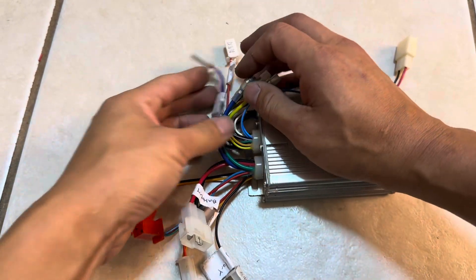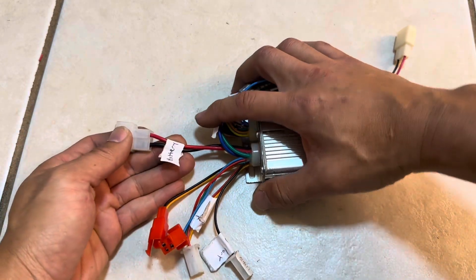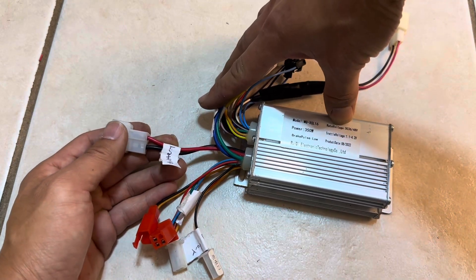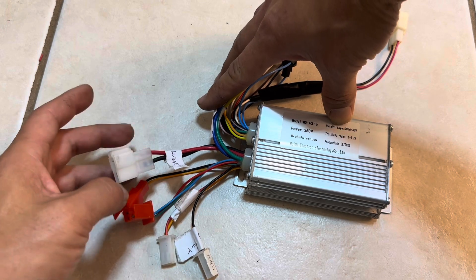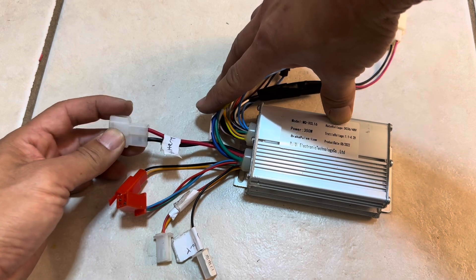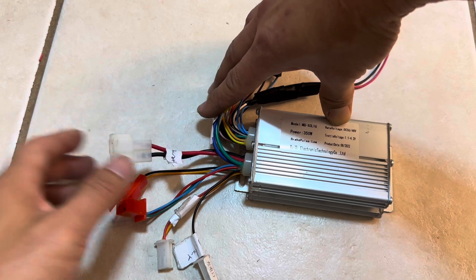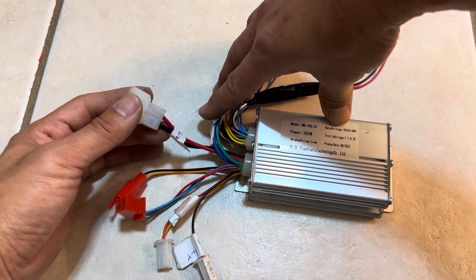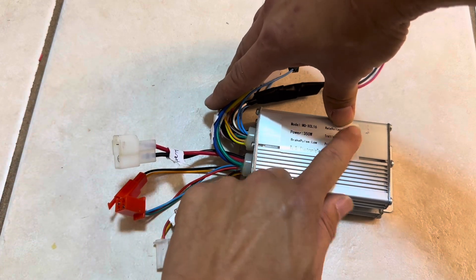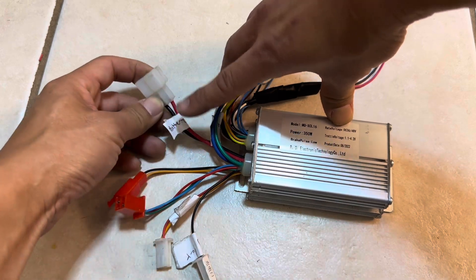Battery input is pretty self-explanatory. This is a 36-volt or 48-volt controller. The minimum voltage I tested was 40 volts and that worked okay. At 20 volts, it wouldn't turn on. It likely needs around 30 to 31 volts minimum to power on the 36-volt controller.